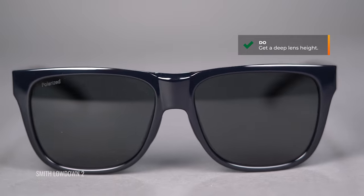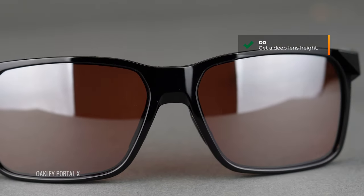A deeper lens height — more lens real estate — is important for when you're practicing a proper swing. You want to keep your chin up, and that means when you're looking through the bottom portion of the lens, you're still looking through the sunglass. If it's not deep enough, you'll be looking under it or at a frame rim. Of course, all of these are going to be RX-able. Some will be wrapped, some not — that's a personal preference. Some people like a sporty, full-wrap design; others don't want that sporty look on the course.